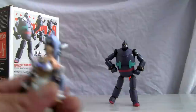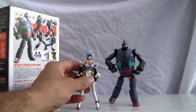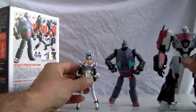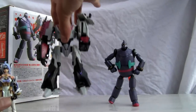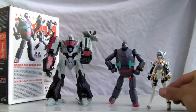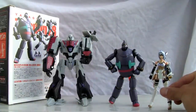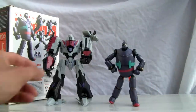Let me get the size comparison out of the way. Here he is with a three and three quarter inch figure, so he's about four inches. Let me put him with Megatron here at the side so you can have an idea. There's Megatron, there's my favorite — Cosmos, I believe. So there he is, he's about four and a half, maybe five inches tall — I'll get the measuring stick later.